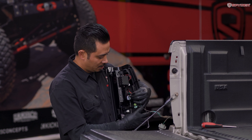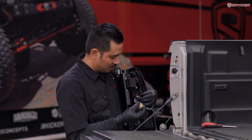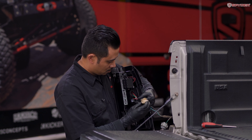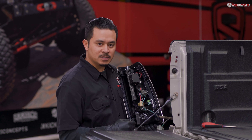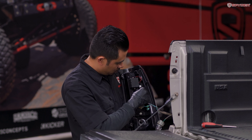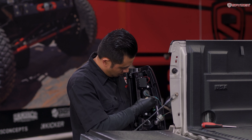Grab your turn signal connector and plug it into the middle bulb socket. Make sure the negative wire matches up with the negative wire. Then plug all three bulb sockets into your tail light and turn them clockwise to lock.